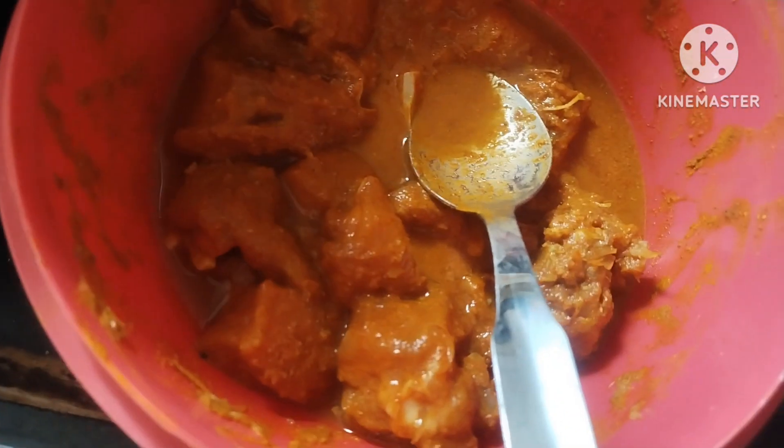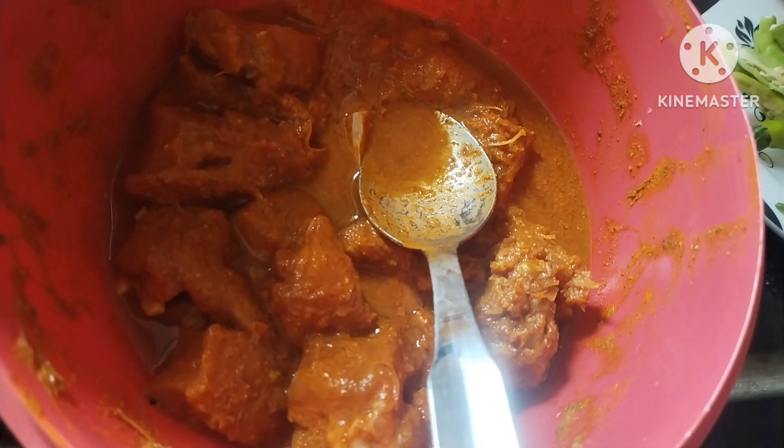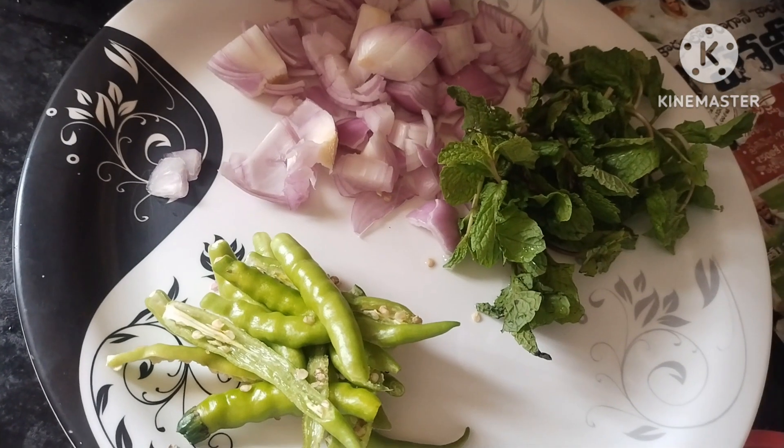Hi friends, I am going to make chicken curry today. I am going to make my chicken curry and cook it.